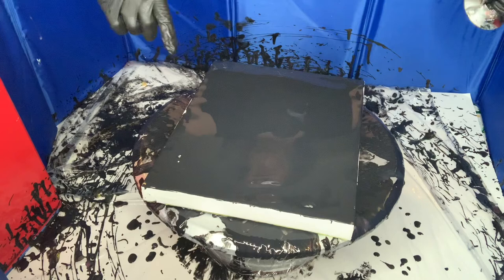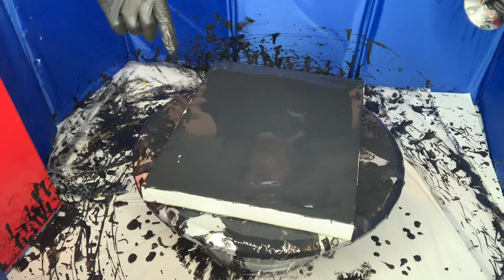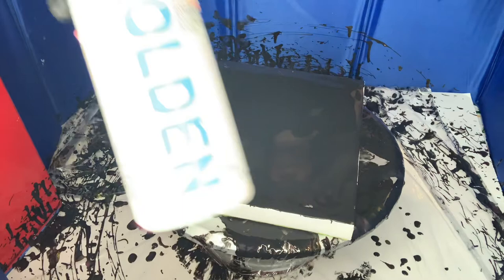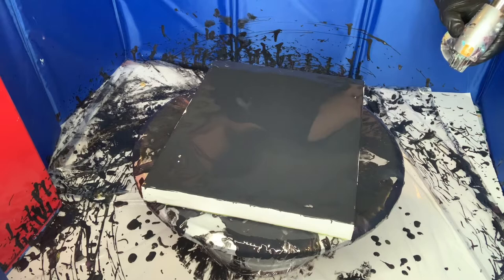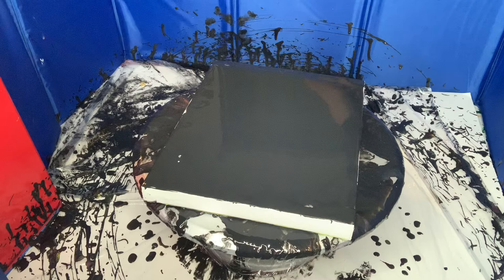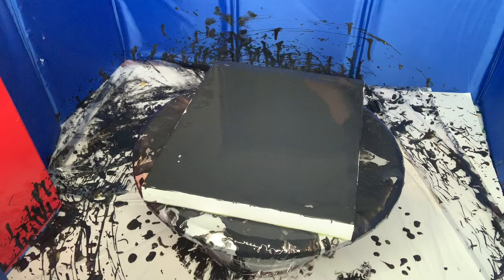I have here Tricorn Black from Sherwin Williams, and I just mixed a tablespoon of CAC 800 with a cup. I have some air bubbles, so I'm going to go from far and just focus on that area that I want.